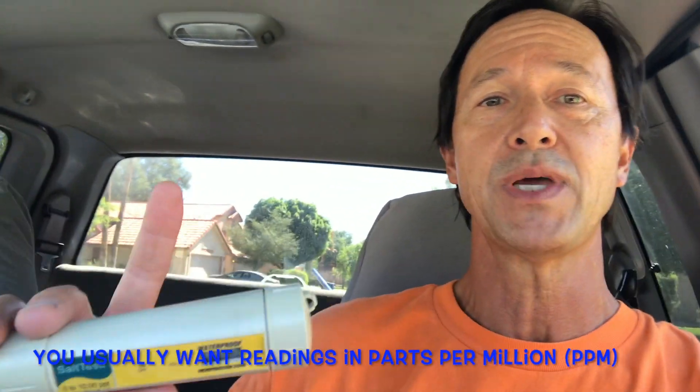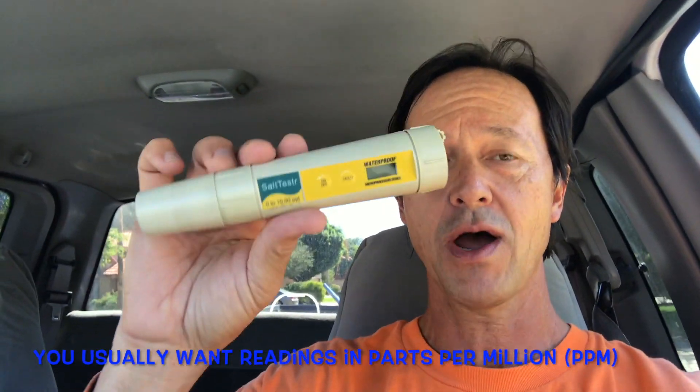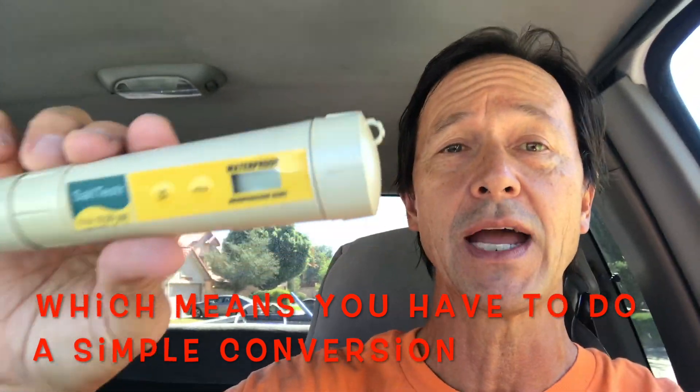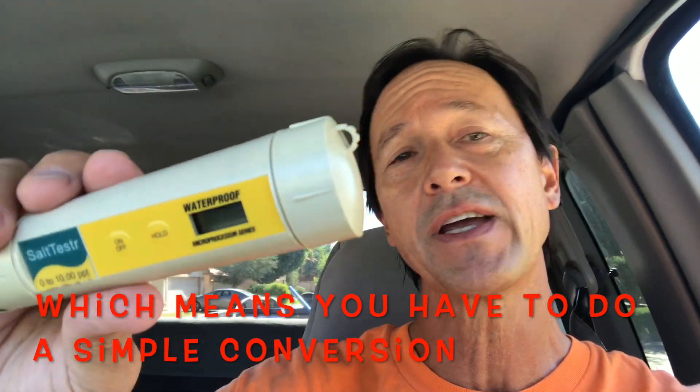Before we head back to a pool, something to clarify about this particular tester: most of the time when you measure pool water chemistry — total dissolved solids, cyanuric acid, chlorine, etc. — you want a reading in parts per million, or PPM. However, this salt tester measures in parts per thousand, or PPT. Keep that in mind.